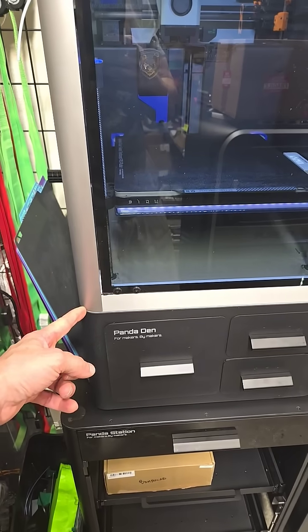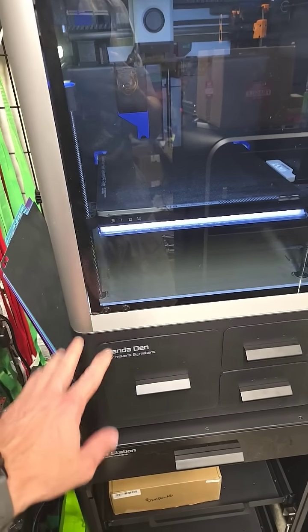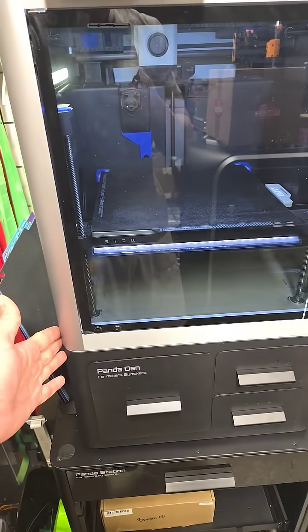I did notice that I had to take the feet off of my printer to be able to get it on the Panda Den itself, so be aware of that. I was using hula feet — those did not fit. I had to remove those and either go back to stock feet or run no feet at all. I chose to do no feet at all.